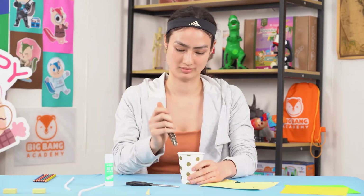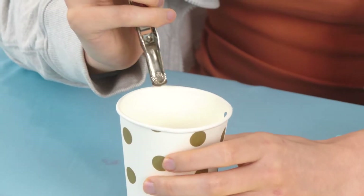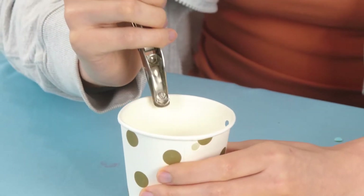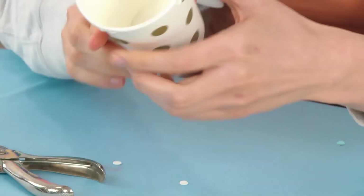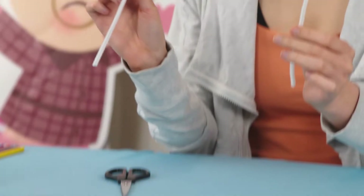Now, use your hole puncher again to punch holes at four sides of a paper cup. The holes should be right underneath the edge of the cup and are all evenly spaced out.